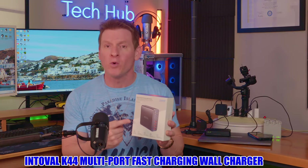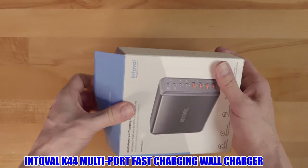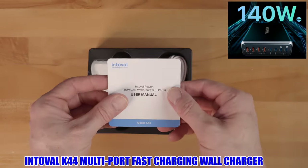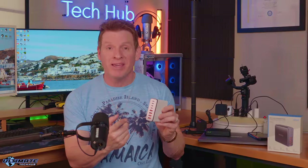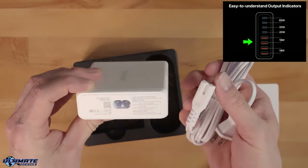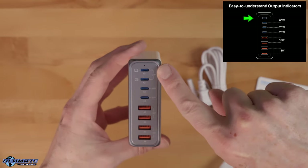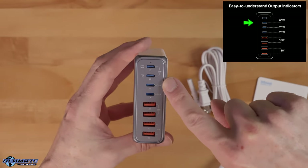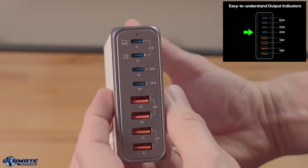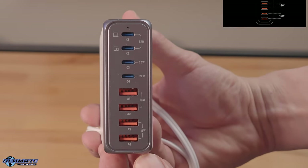This is the Untoval K44 multi-port fast charging wall charger. This charger is super compact, has a total power output of 140 watts. The K44 has eight ports. It includes four USB ports at 18 watts per port. It also includes four Type-C ports and the two top ports are 65 watts each, which is perfect for fast charging laptops. The other two ports are 20 watt ports for fast charging iPhones and other Android devices.